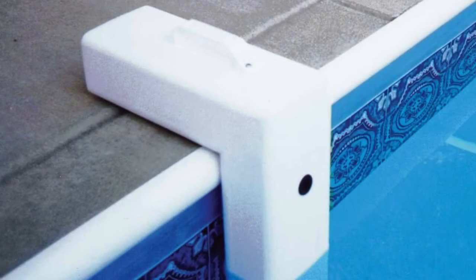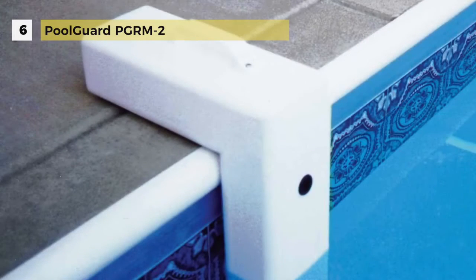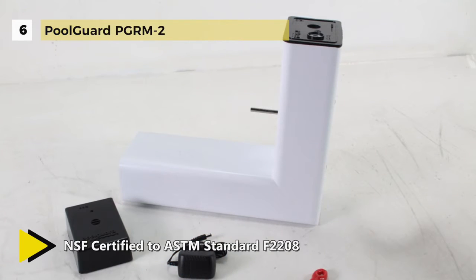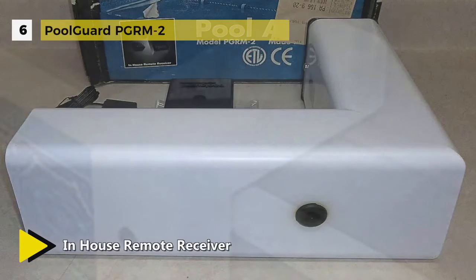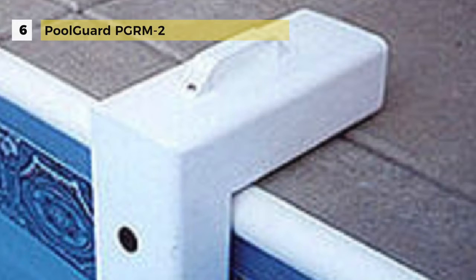The Pool Guard PGRM2 cannot be deactivated and it is always in alarm ready mode. The alarm will automatically wake up and run a system test when installed in the pool. The tamper proof mode will sound an alarm when removed from the pool. When you would like to use your pool, just remove the signal from the pool and put it into sleep mode. It comes with an in-house remote receiver with a range up to 200 feet and a 12V power supply. The in-house remote receiver also indicates an audible low battery indicator at the poolside alarm.